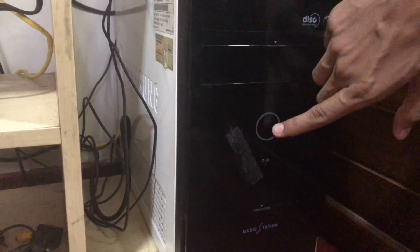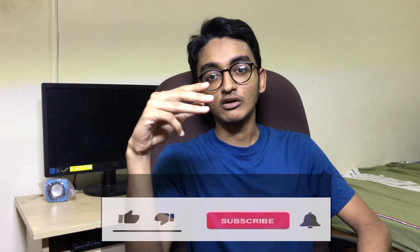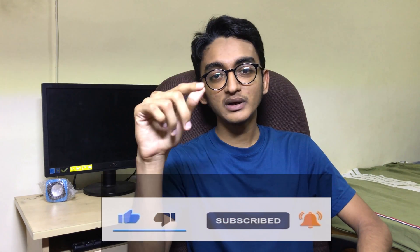Hey, what's up guys, welcome back with Anfasa Hamad. Today I am going to show how to fix the problem of this computer. This computer has a problem of beep sound — three long beep sounds. Probably it's a boot-up problem, RAM problem, or a CMOS battery problem. Let's go and fix it.